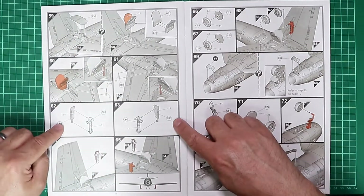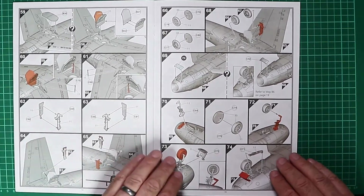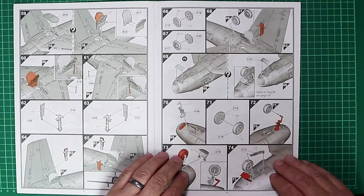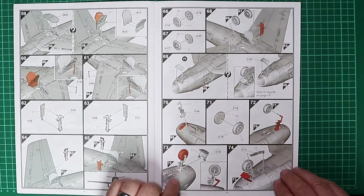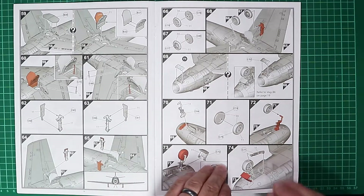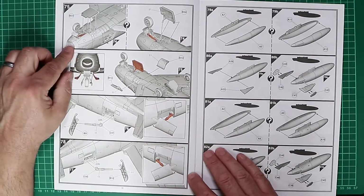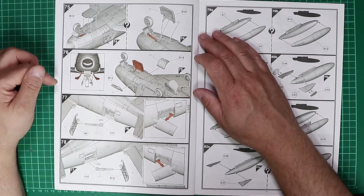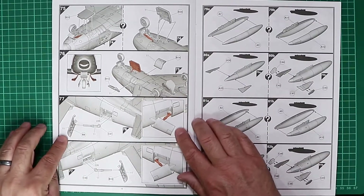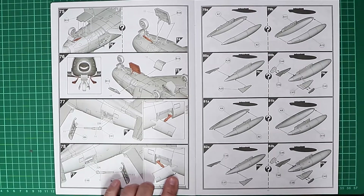Undercarriage doors are added. The undercarriage legs are quite straightforward and simple — it's an early jet so nothing too complex. It's nice to see that the landing and taxi lights can be posed in the operational position. The nose gear is built up and added to the model. Landing gear continues and then we're on to the speed brakes; with the bays in the open position — most Sabres on the ground have the air brakes deployed anyway.